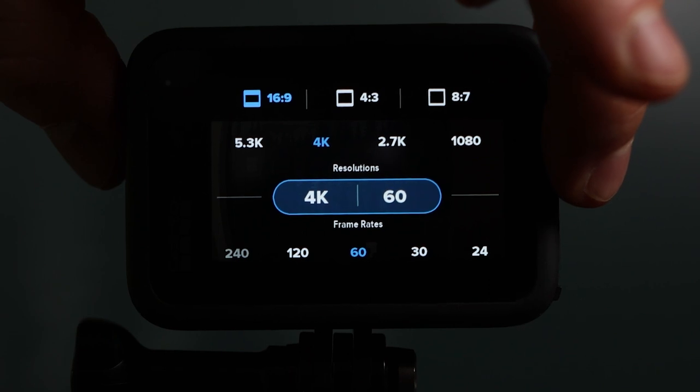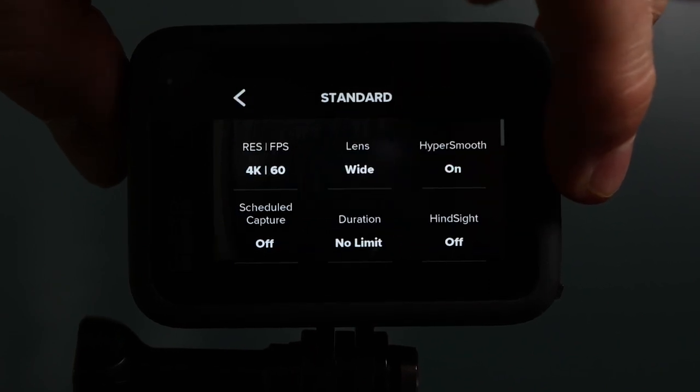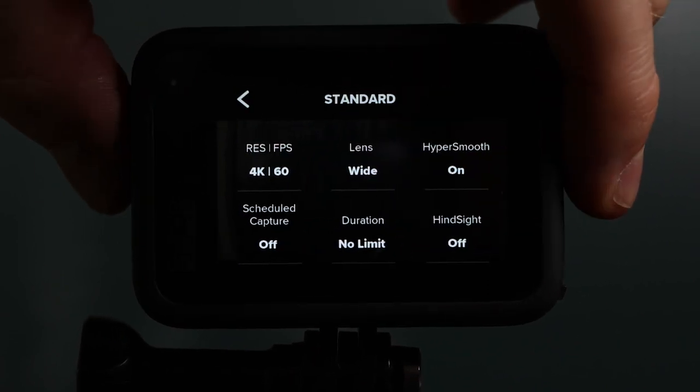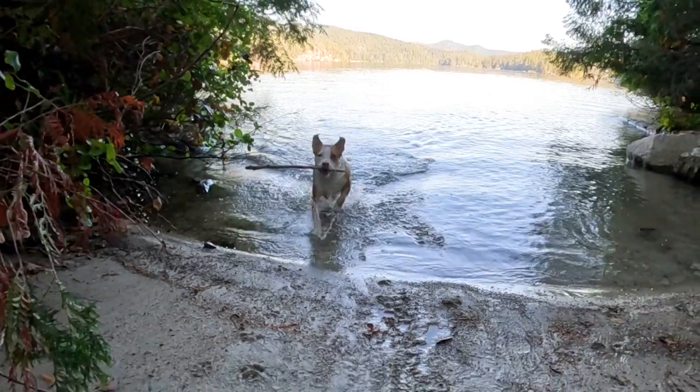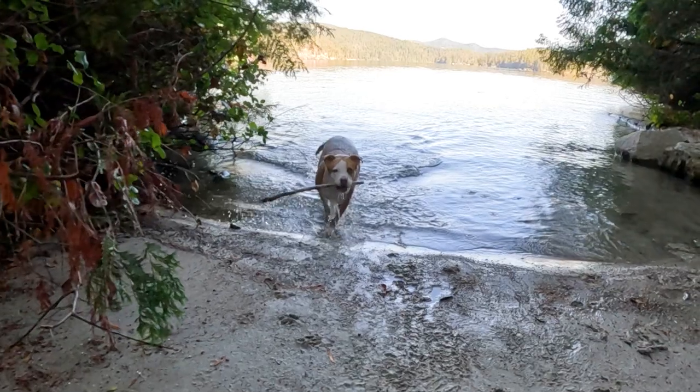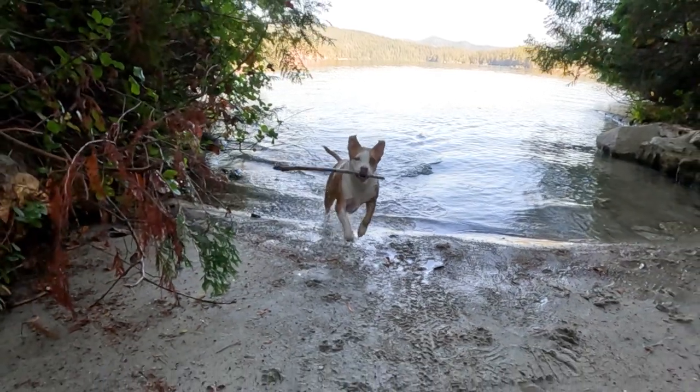Larger file sizes mean longer transfer times between your camera and your computer, larger hard drive space required to store your footage, and more powerful machines needed to edit your videos. The setting that I shoot the most with is 4K resolution at 60 frames per second in 16 by 9 aspect ratio. This gives me a nice resolution without overdoing it, and it gives me the option to slow down my footage without making my files too large.